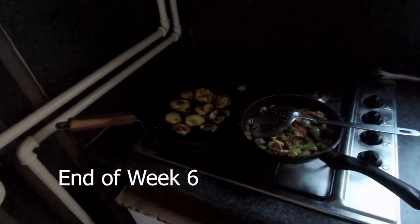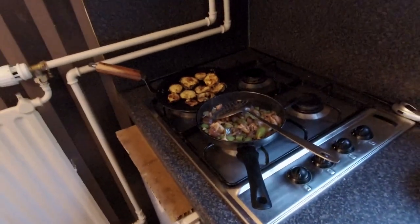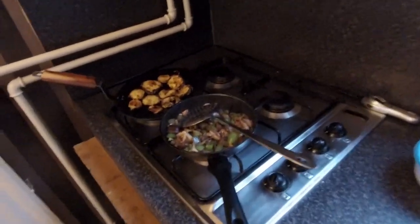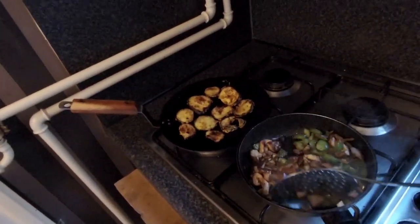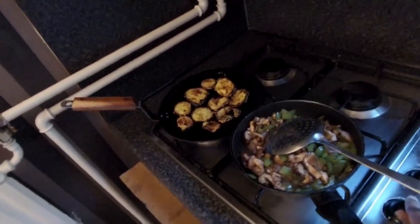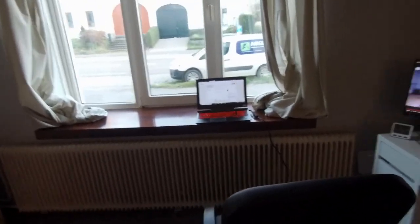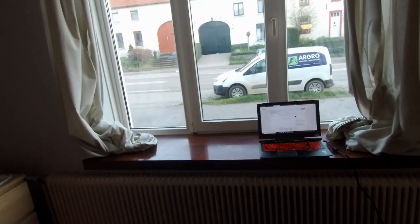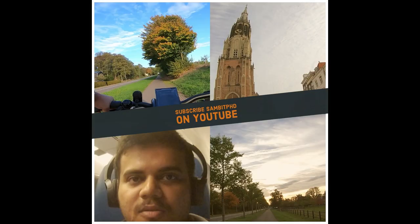This is serious multitasking at the end of week six — cooking some aubergine crisps, some stir-fried shiitake mushrooms, they're almost done. And there's salmon in the oven, also almost done, plus the YouTube videos. Strong fragrance, strong smell — it's a really busy week six! Please don't forget to subscribe and share.